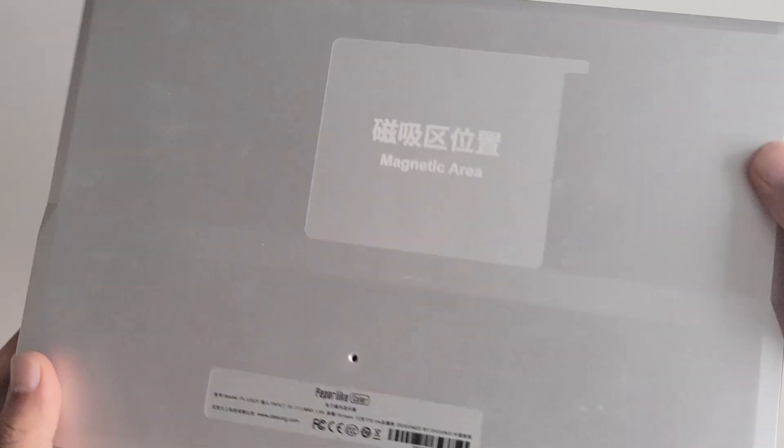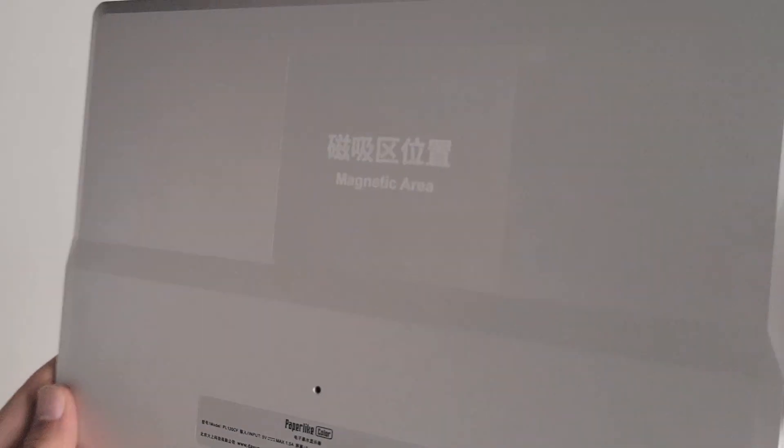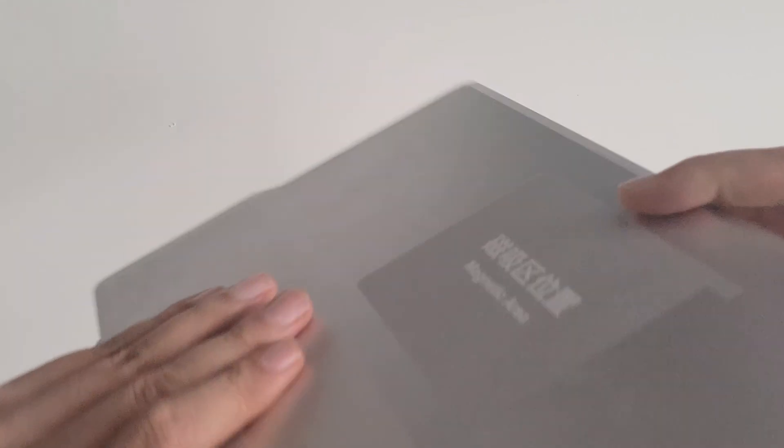What truly sets it apart is the exclusive Dasung X Color Filter technology, designed specifically for color e-ink monitors. The result is unparalleled color contrast, vibrancy, text darkness, and dynamic screen effects.